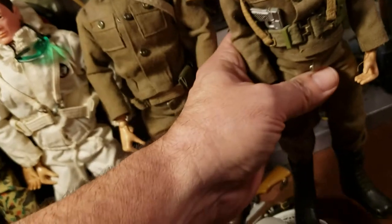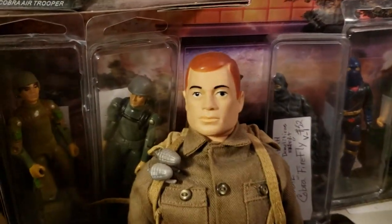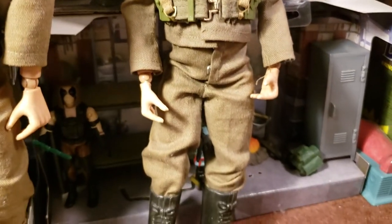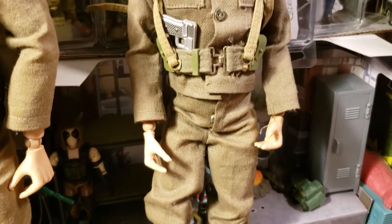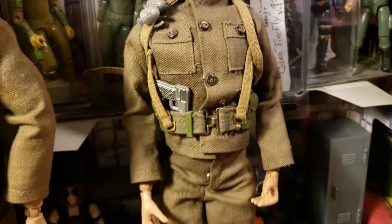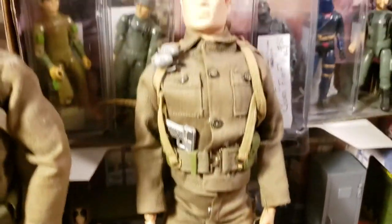Here's my sixth edition figure, soft head, and he is in just excellent shape. I do have the original box for him too. It's an all-original uniform — this is a Japan uniform because that was made around '67. Really nice figure: no cracks, no cracks in the knees, nothing. He's just in mint shape.